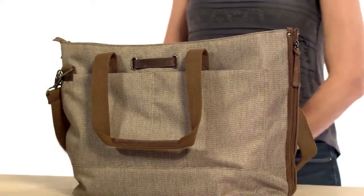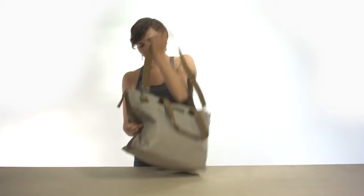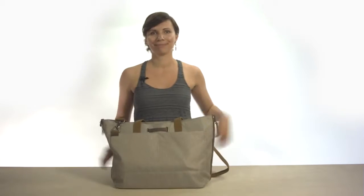This tote can be carried either crossbody with the removable strap, or you can use the handles to carry it tote style or over the shoulder. And that is the Hide Tote. Thank you so much for watching.